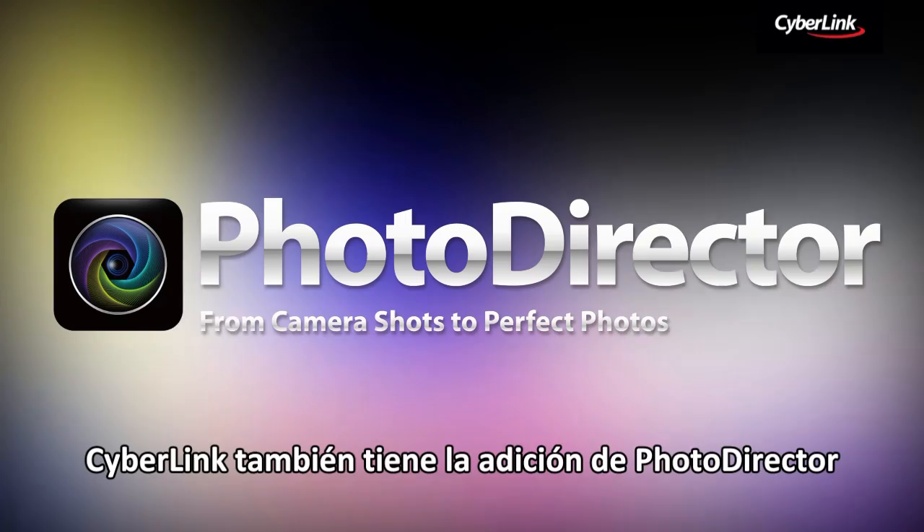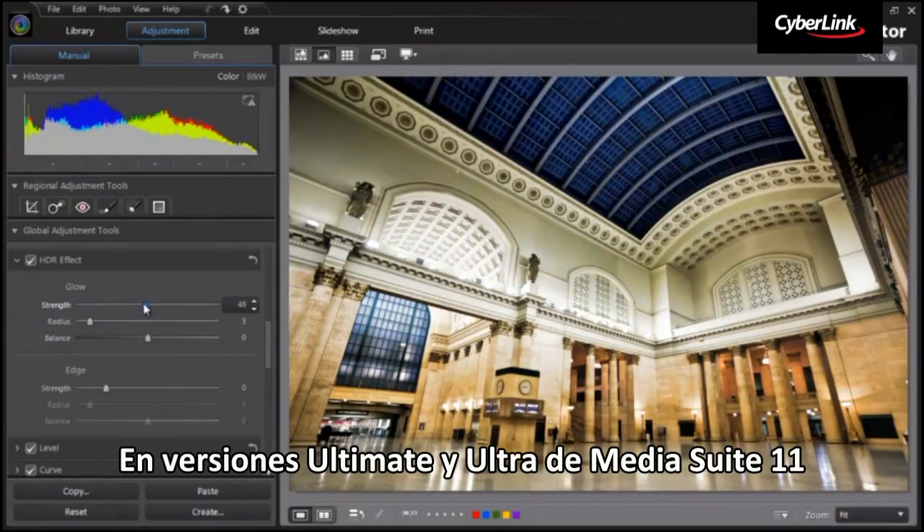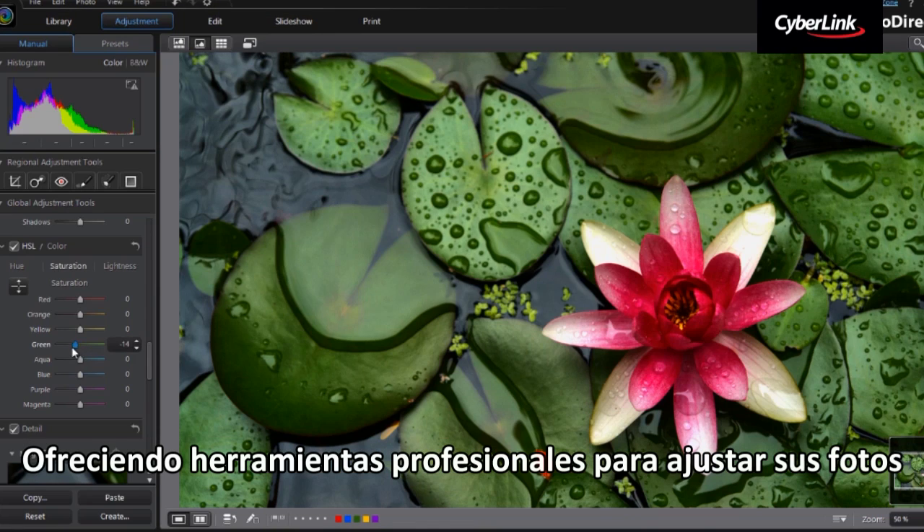CyberLink has also added PhotoDirector, the award-winning photography software, into Media Suite 11 Ultimate and Ultra versions, providing professional tools to adjust your photos.